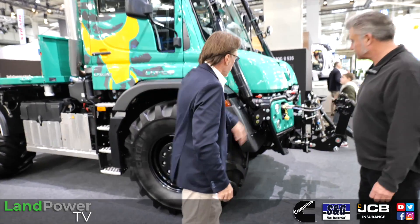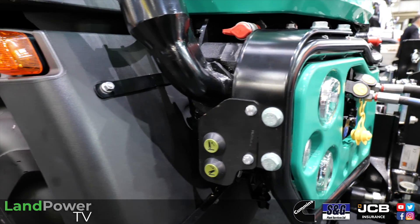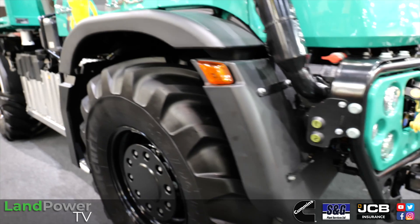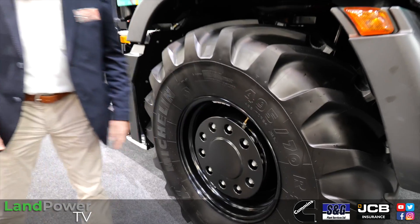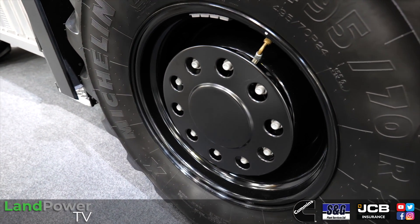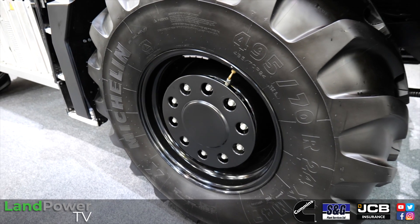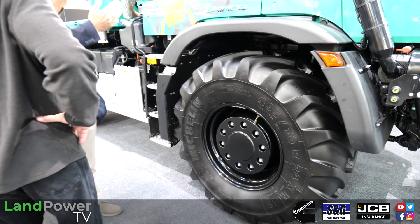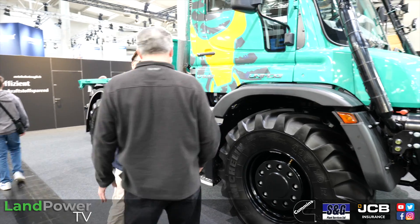Then we have a load sensing hydraulic here, and of course external controls. This is a very well-equipped machine. We even have a tire pressure control system, which is speed-related. That means, to be on the safe side when you leave the field and go on the road - sometimes drivers forget to pump the tires back up - so if you exceed the speed limit, it automatically pumps up the tire pressure.